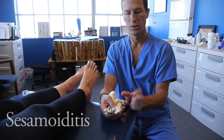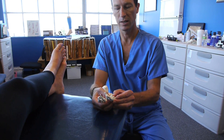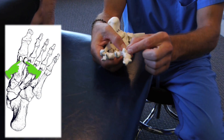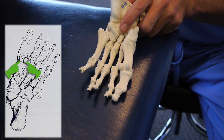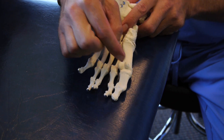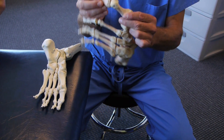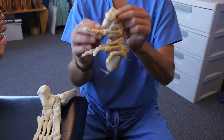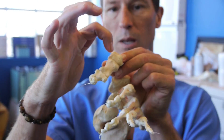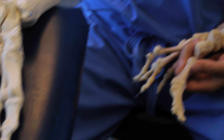On the bottom of the foot are two little floating bones that most people will never hear about unless they develop a problem with them. Those little floating bones are known as sesamoids. Just like the kneecap, the sesamoids are free-floating bones. They have their own special grooves on the bottom of the metatarsal head — this is an actual first metatarsal bone — and that's where the sesamoids are supposed to reside.